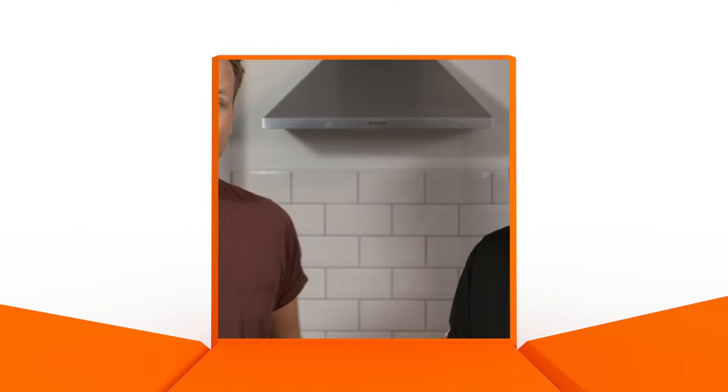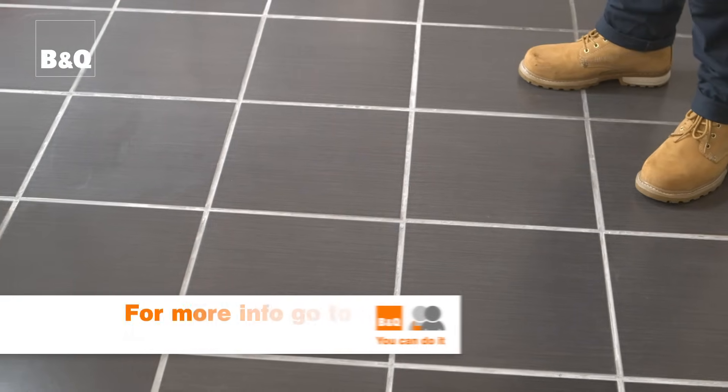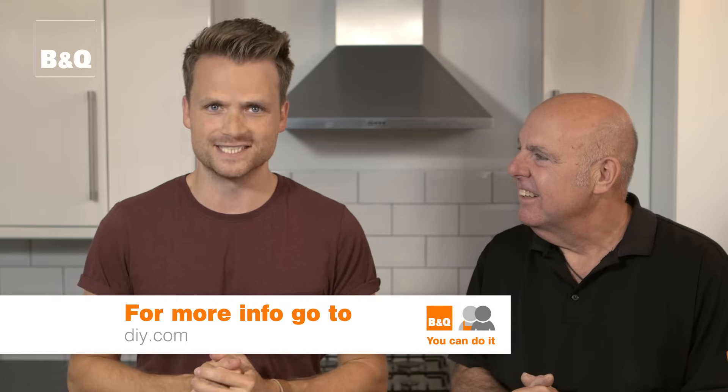Avoid using the floor if possible for at least 24 hours after grouting and sealing. And there it is, your new floor is finished and it looks great. For more ideas and know-how visit DIY.com.